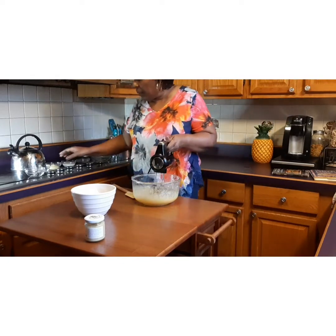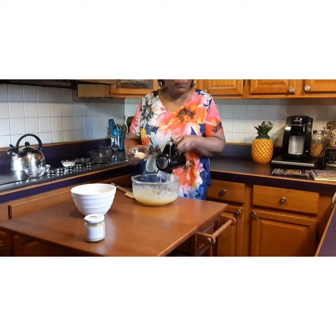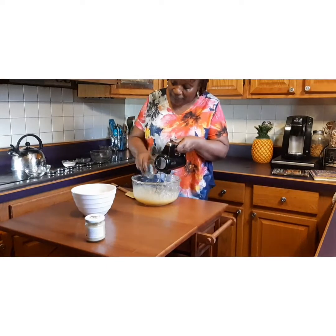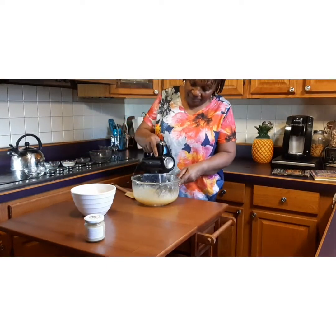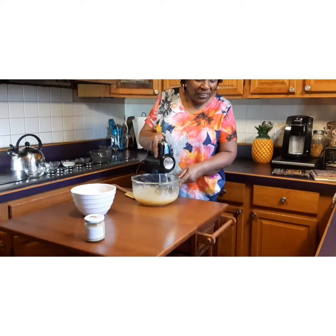I'm just going to go ahead and put that ginger in here now, and do my own thing from here because I don't know what it's going to be like. My kids always said I should do a blooper reel!